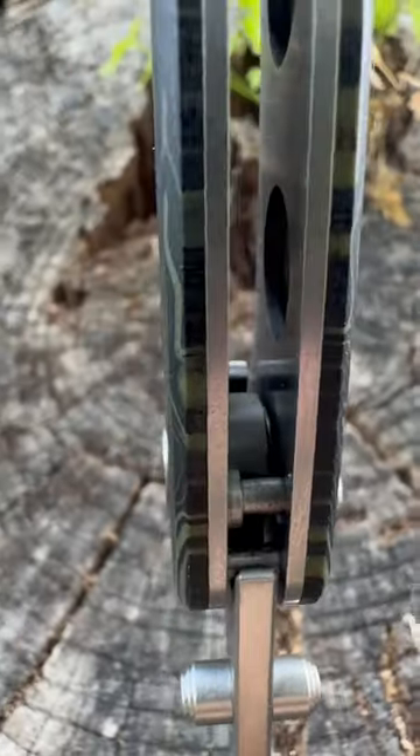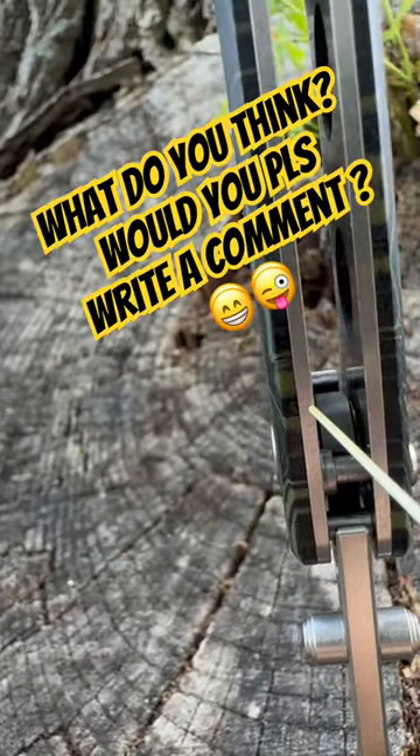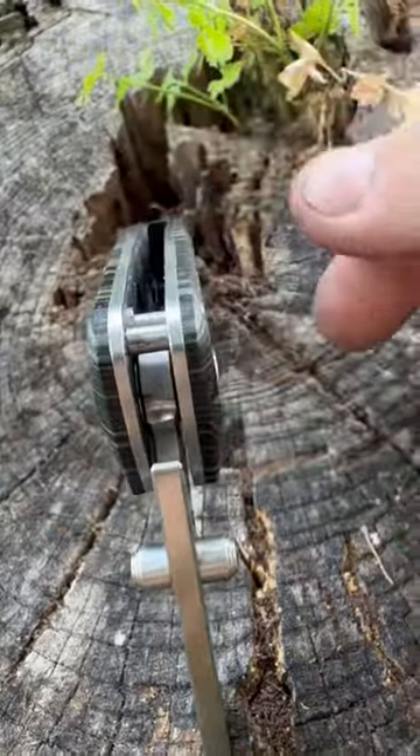Achilles heel of all the button lock knives: the surface is engaging the blade, and as you can see it's a minimal engagement — one and a half millimeters. So for the button to travel and compress the spring, you'd normally want to see a little more thickness.